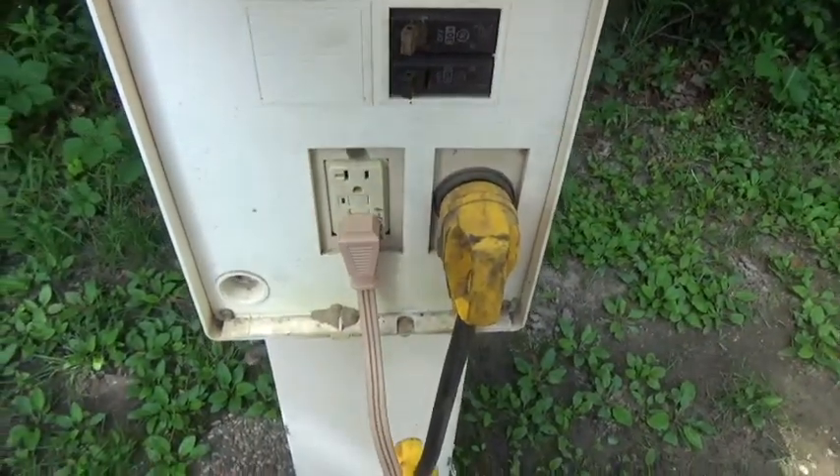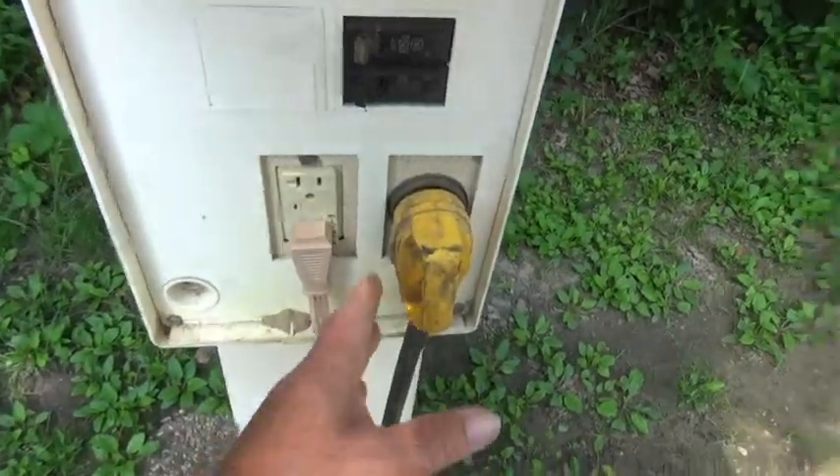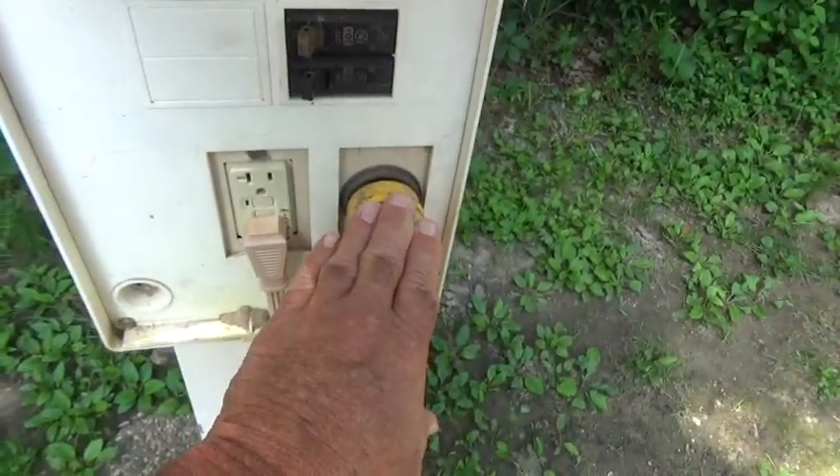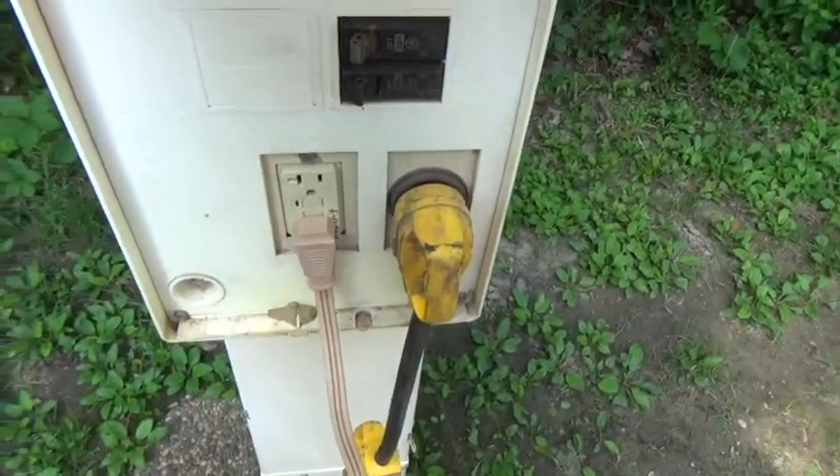What I've got here is 30 amps coming out of this one and 20 amps coming out of this one. I can use the 30 amp side to run my air conditioner and some other things, and use the 20 amp side — which goes to that one dedicated outlet I showed you — to plug certain things into.